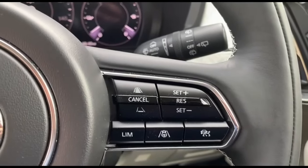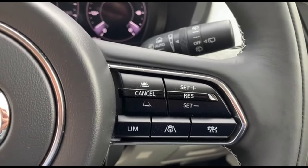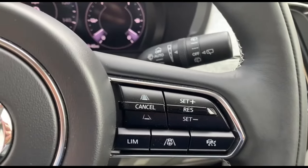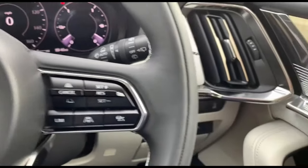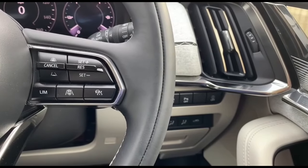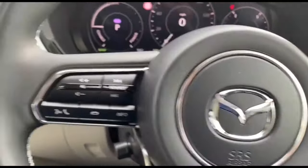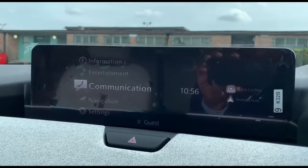On the right-hand side of the steering wheel is cruise control, lane departure warning, and also the feature for maintaining distance from other vehicles in front.